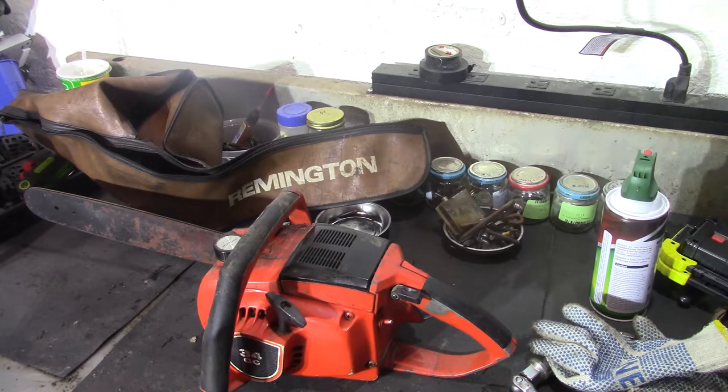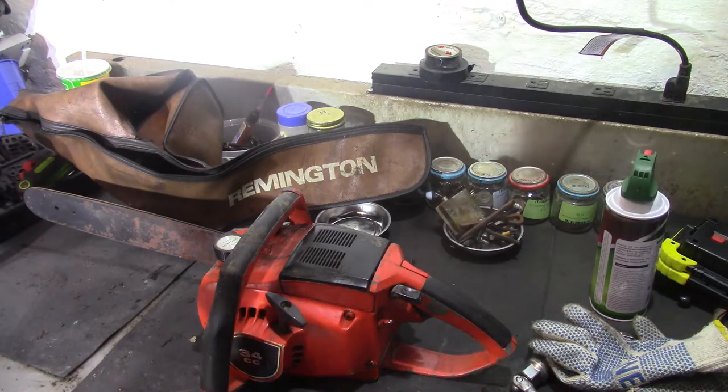Alright guys, here's the other chainsaw I was telling you about. I've actually had this one for a while — it was supposed to get done a while back but being in the shed it just got buried. It's one of those out of sight, out of mind deals. So we'll take and see what we can do with it. This is an old school Remington.